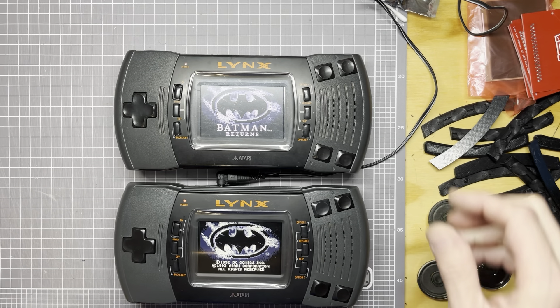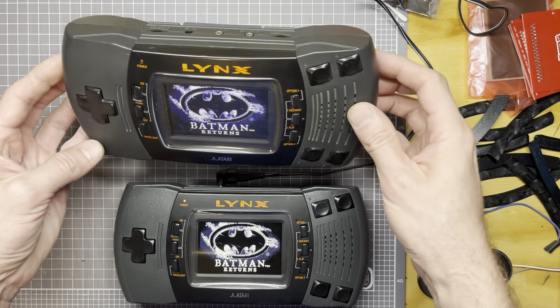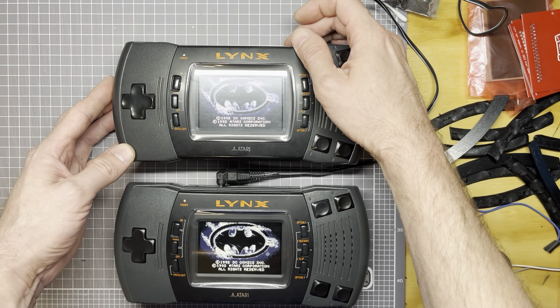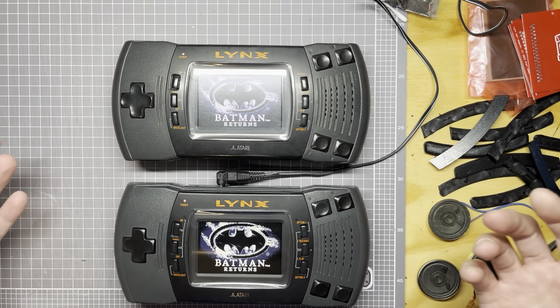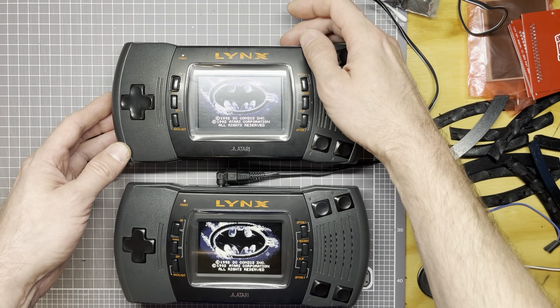This is what I've ended up settling on. This Lynx has just the original speaker, so let's turn it all the way up and see how that fares. And that's not very loud, but that's as loud as the Lynx 2 goes.